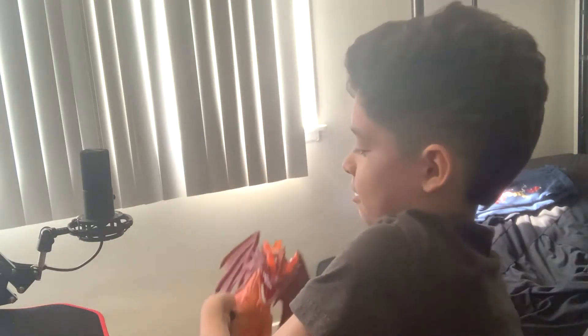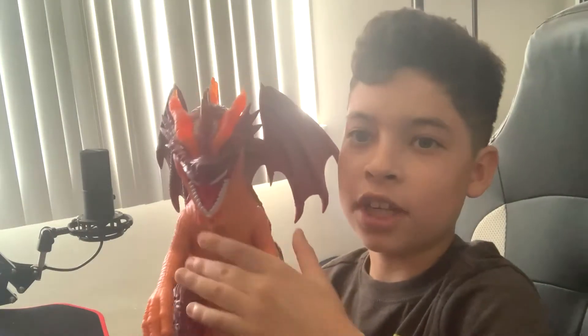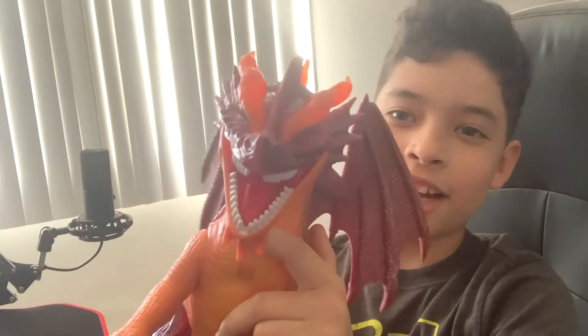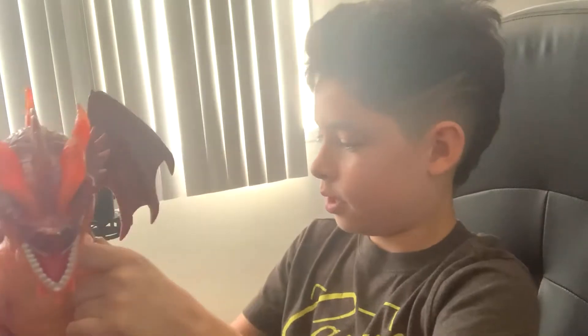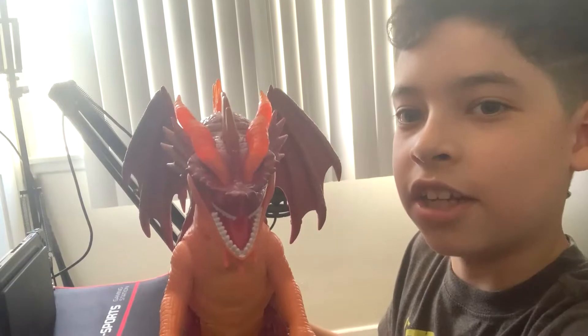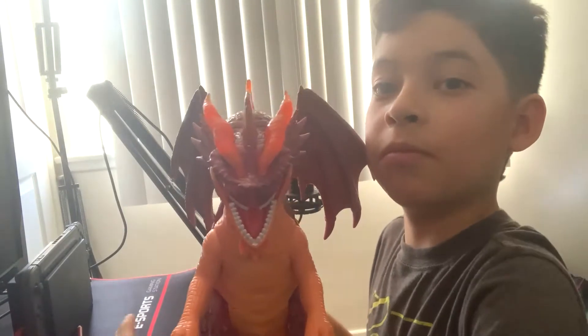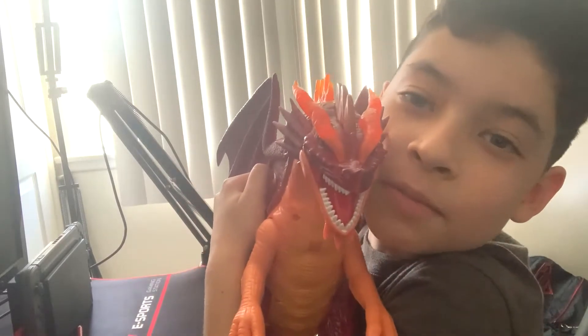Here he is. Here's my pet dragon, Sammy. Oh my gosh, he's humongous. There he is. Wow. I love him. I'm serious.